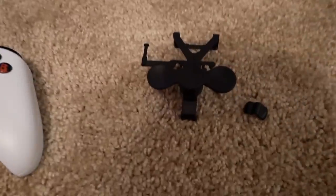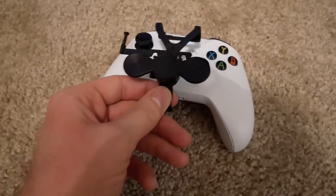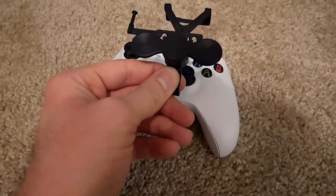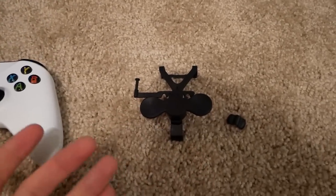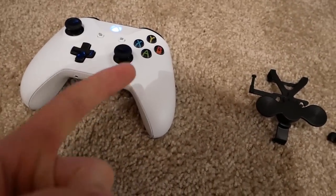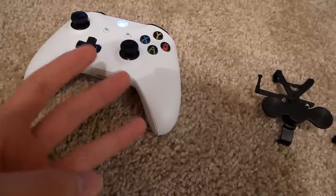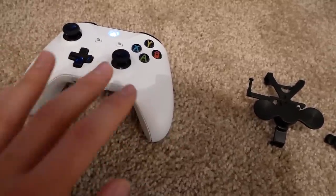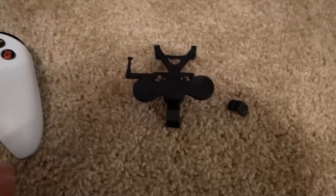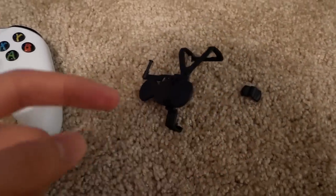Basically, as you can see right here, it's just this little contraption you put on your controller and it turns into a steering wheel. Obviously if you want the full real-life gaming experience you'd buy a racing chair, a steering wheel that's like four hundred dollars, and some pedals — that's an awesome setup — but if you want to do that on a budget, this thing is like 12 or 13 bucks on Amazon.